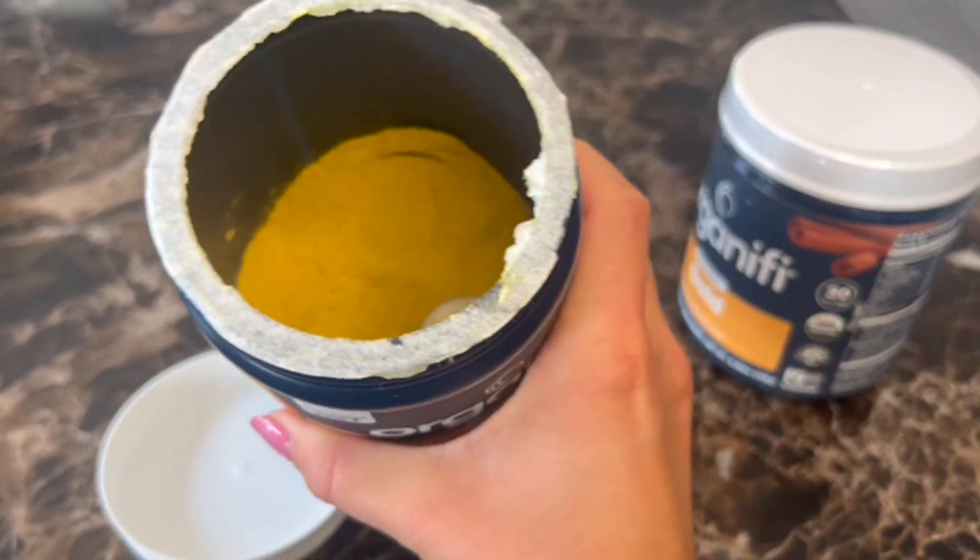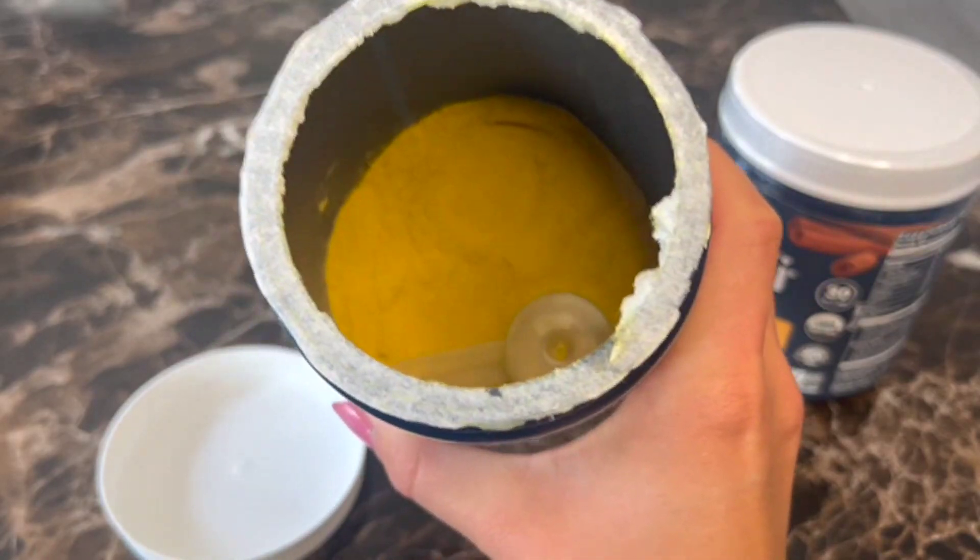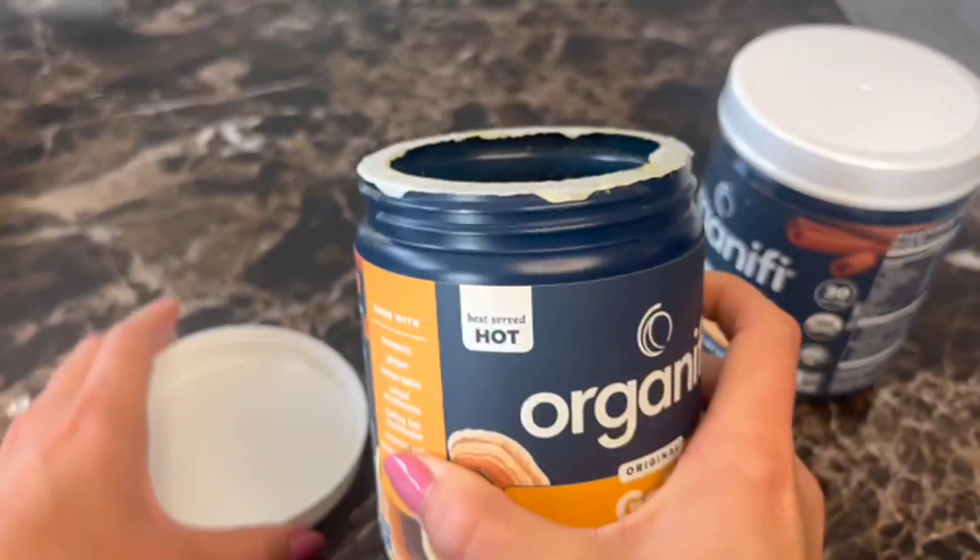So you know just how much to use. And that powder is ground very fine, so that's super nice.